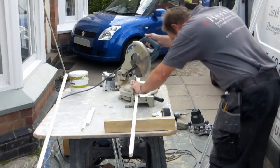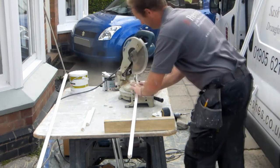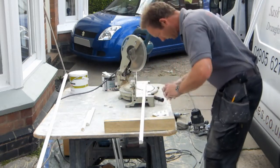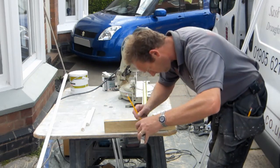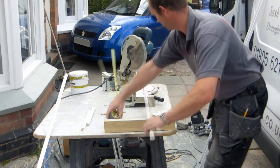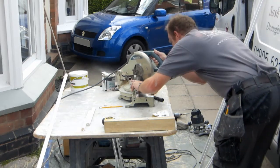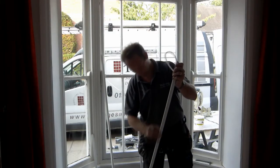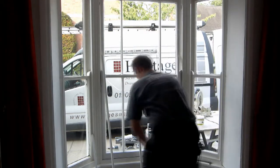New staff beads are cut, ready for re-fitting. The bottom sash is then re-hung using the same method as the top sash. After inserting weather pile, the staff beads can now be fitted.